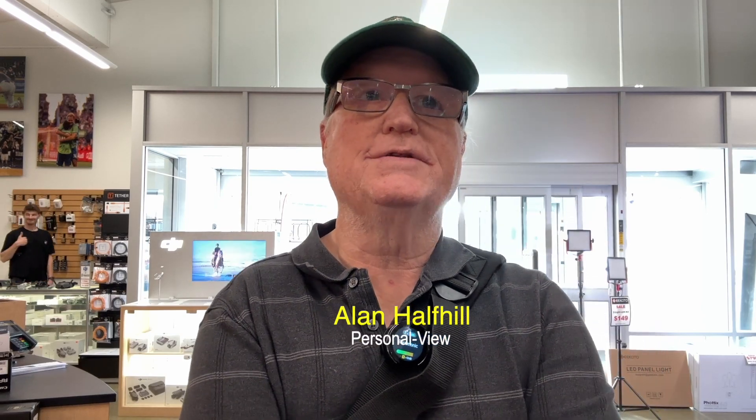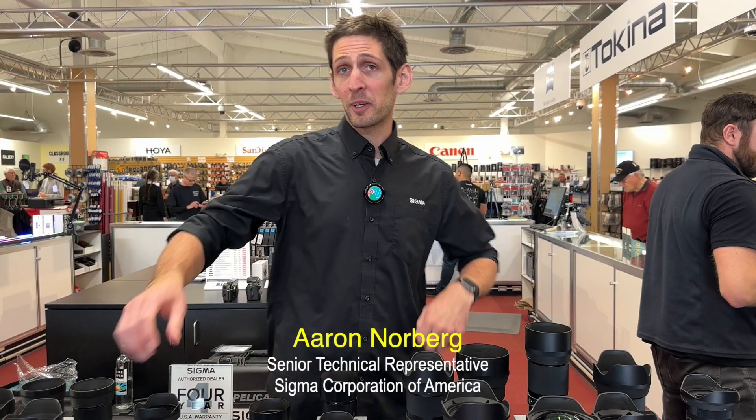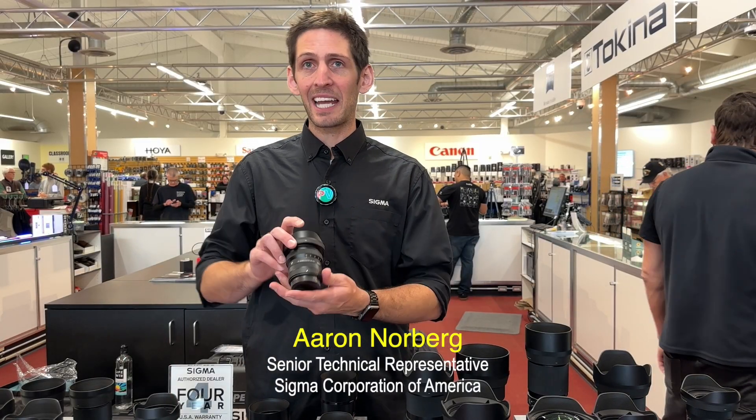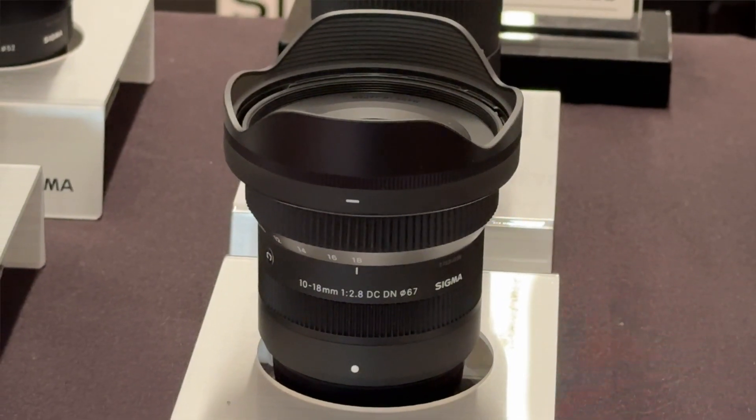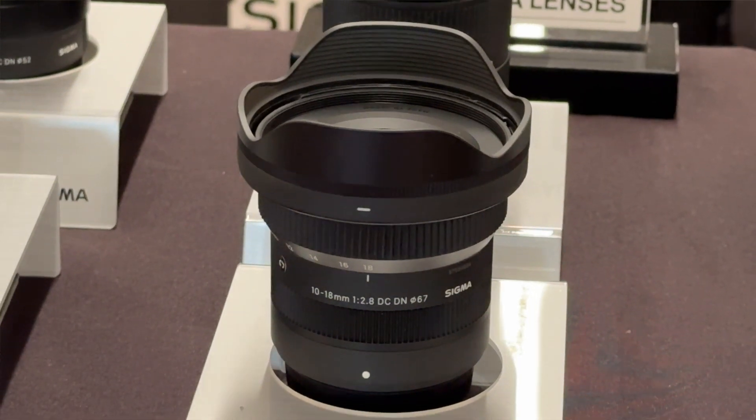I'm with Eric here at the Kenmore Digital Expo in 2023, and he's from Sigma. They have a new lens for L-mount and E-mount, also available for Fuji X-mount: the new 10-18 DC DN Contemporary. It's a wide, fast aperture lens — f/2.8 throughout — for APS-C mirrorless formats.